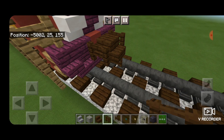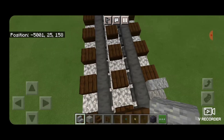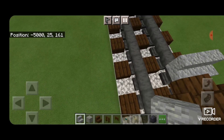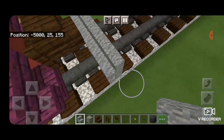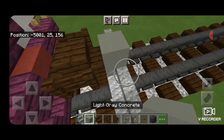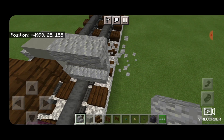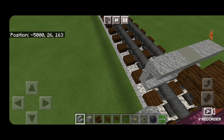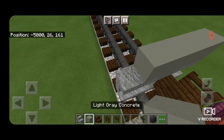Then in front of that on the next block down, right above the rails, we need to get a row of five right-side-up andesite stairs facing this way. On the next level in the middle, a light gray concrete, and then two upside-down andesite stairs on either side. On the next layer up, five light gray concrete.